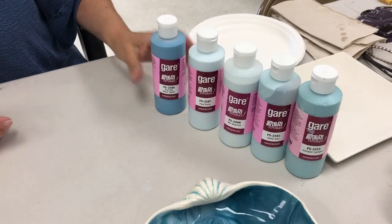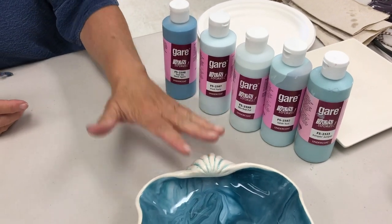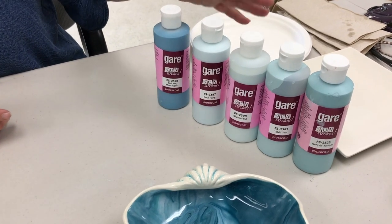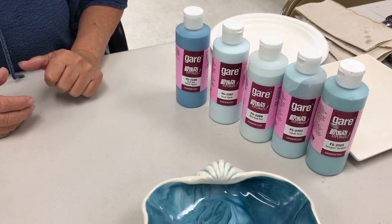I'm going to show you how to do this. For this particular piece I used five colors - I used all these blues. You can use any colors, you can use more or less colors if you want. This is what I use to get this look.